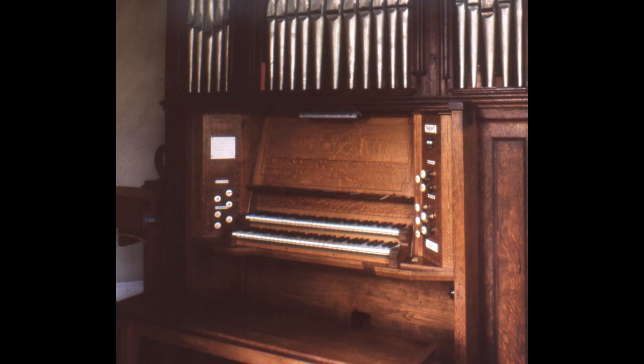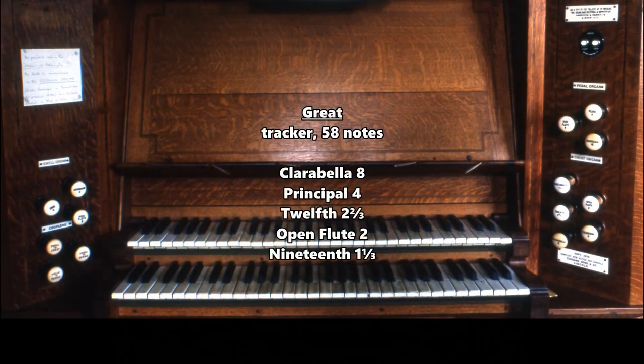It's quite good for trio work — the eight-foot clarabella on the great, the pedal part, the eight-foot on the pedal. And on the great we have an open flute, a two-foot added, so we have eight, four, and two on the great.